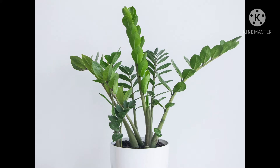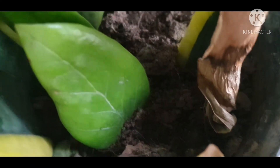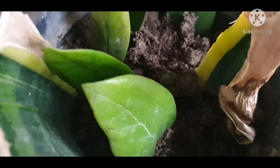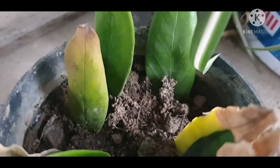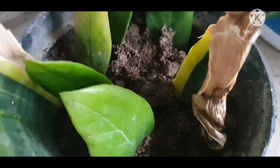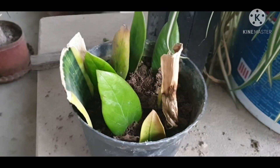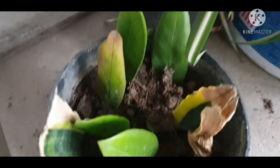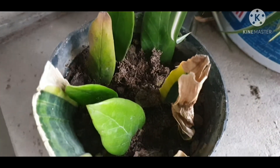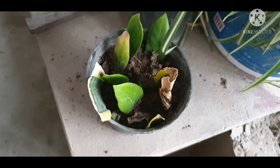First, I plucked some leaves from the ZZ plant and then put them in the soil. The soil is half coco peat and half regular soil.